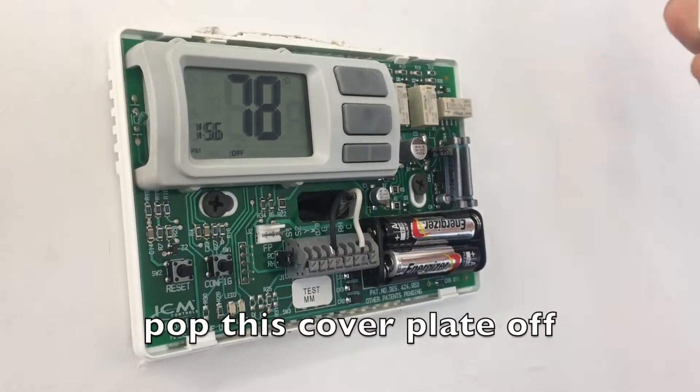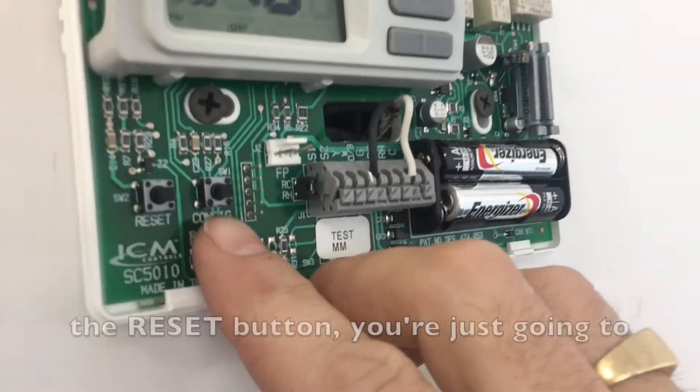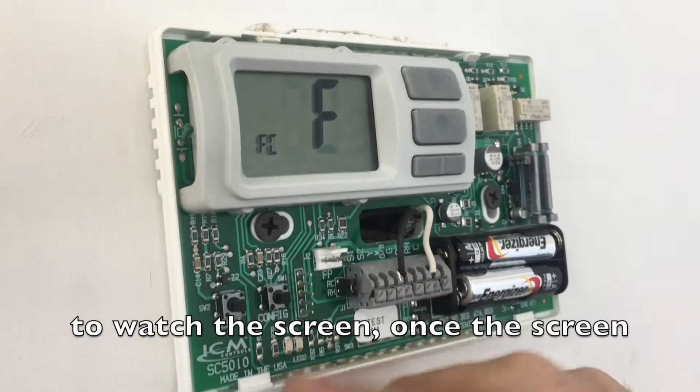Next we're going to pop this cover plate off and we're going to push and hold this configuration button right next to the reset button. You're just going to push and hold that and watch the screen. The screen has changed — you can let go.